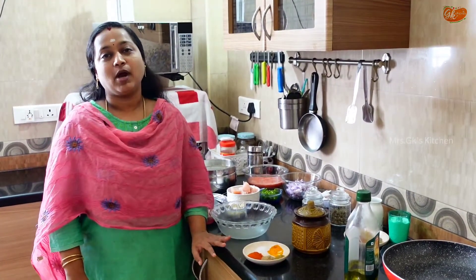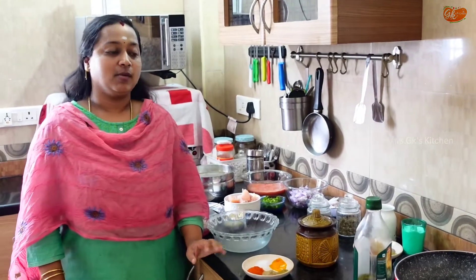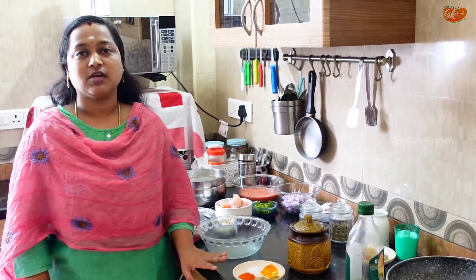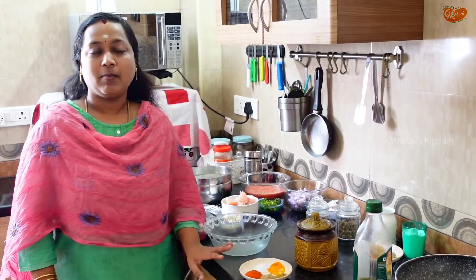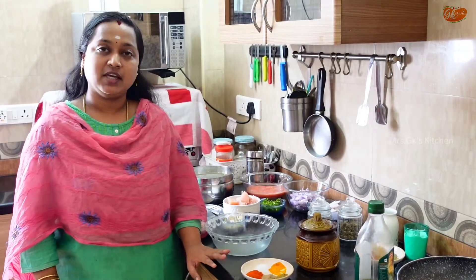Welcome, we are going to visit a special North Indian street food. We are going to visit chicken tikka culture. This is very famous in street side shops. We are going to see how to do this. We are already doing chicken tikka in frankie.